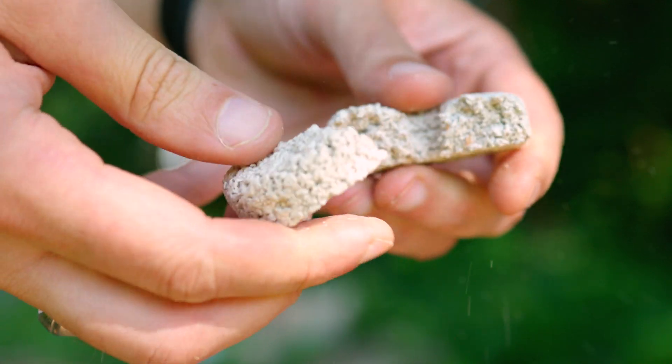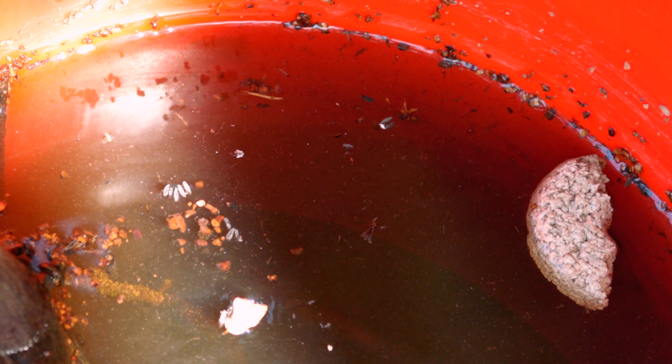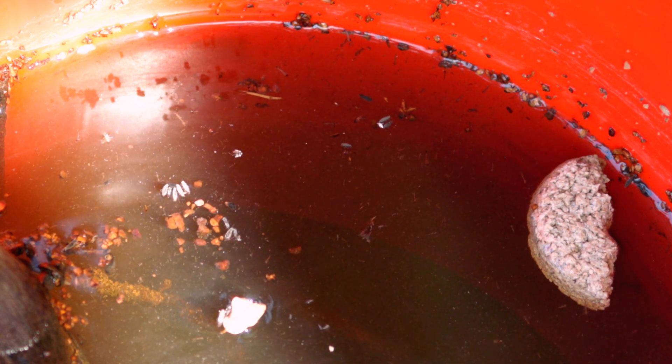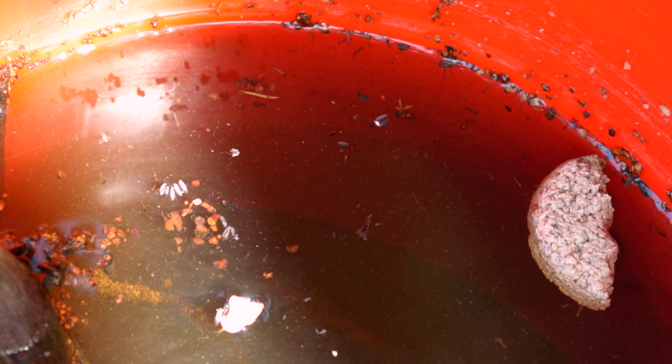Throw in a half or quarter mosquito dunk, and then wait. After a few days, it'll get nice and putrid, and the mosquitoes will start laying their eggs in there, and you'll see the little larvae floating around. But those larvae aren't going to mature. So you've won the battle with mosquitoes.